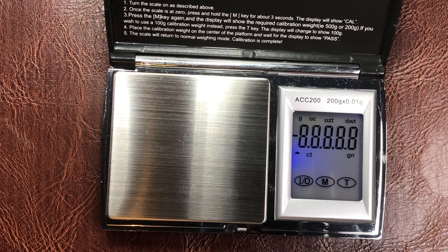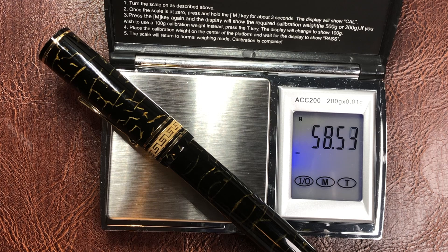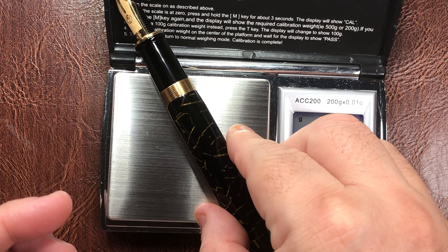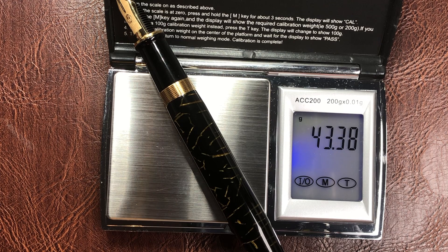For the weight check — bear in mind this is not inked up — the pen is around 58 and a half grams with the cap, and just under 43 and a half grams without the cap. That is quite a weight, but it's a weight I do like, as I prefer weightier pens.